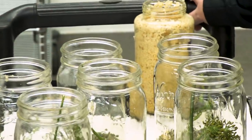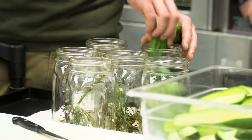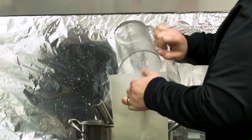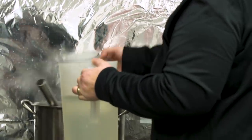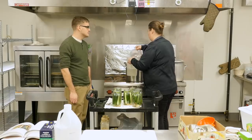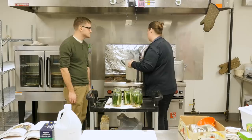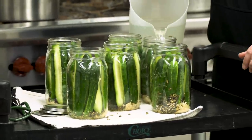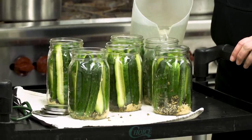We put cucumbers in the jars, keeping whole ones with whole ones and cut ones with cut ones. Kim brought out her top secret brine — she didn't want to give out the exact recipe, but recommended a roughly 50-50 mix of water and vinegar. The most important thing is that you reach a pH below 4.6, because at that acidity it'll be preserved and safe to eat.